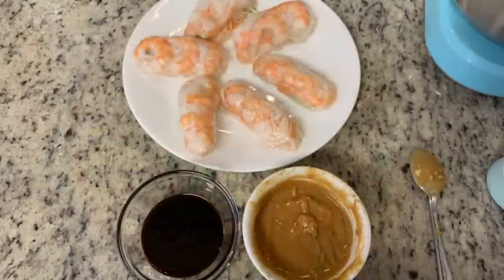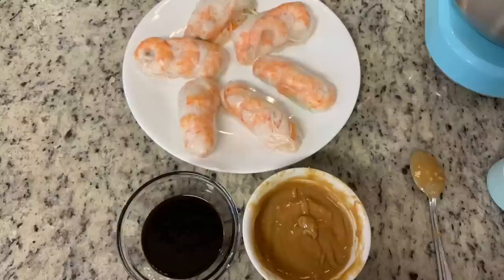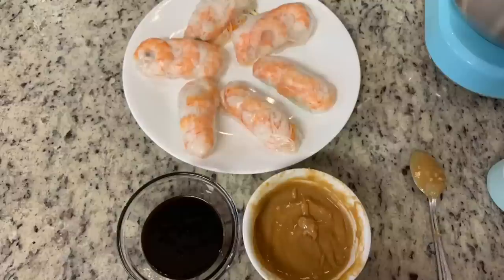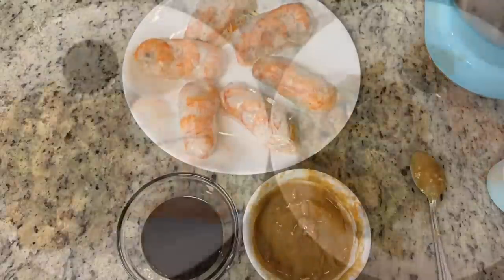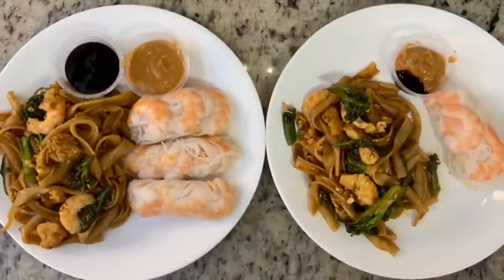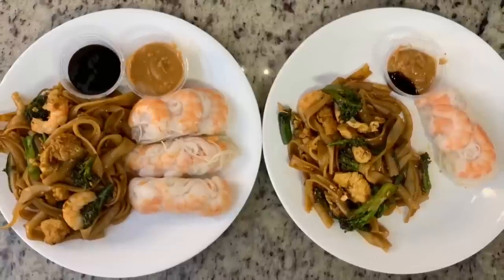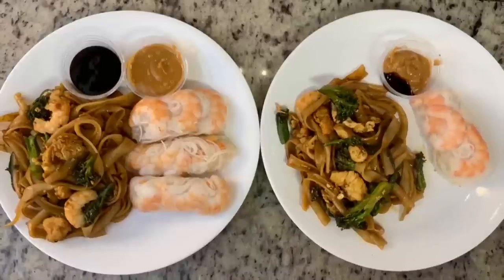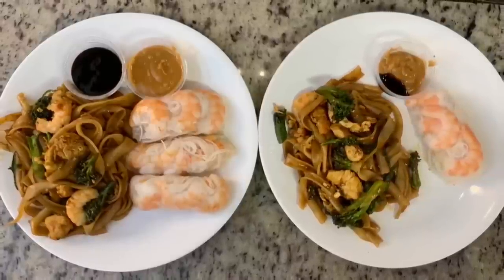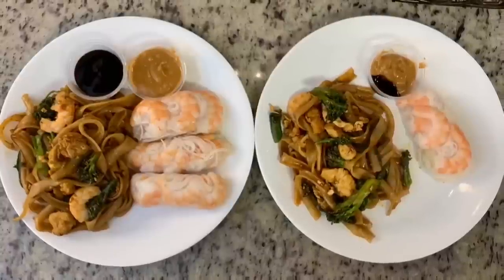Here is the finished pad see ew and the finished spring rolls. The kit came with a hoisin sauce, but I also quickly made a peanut sauce since my husband really likes it — just a handful of pantry ingredients, and I'll link the recipe below. Here are the plates — it was so delicious and fun to try something new. Thai food intimidated me, but this was actually really easy. If you like Thai food or have never had it, I really recommend you give this a try.